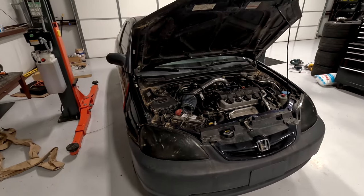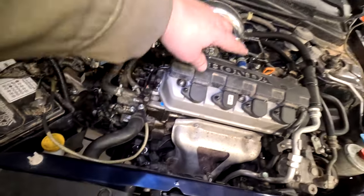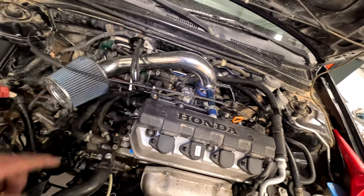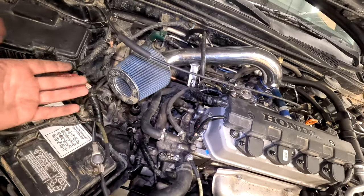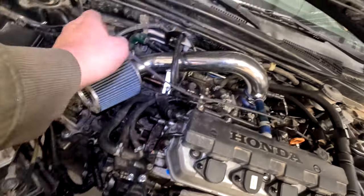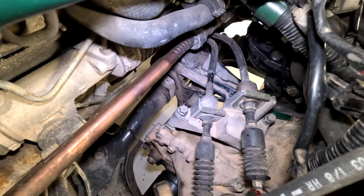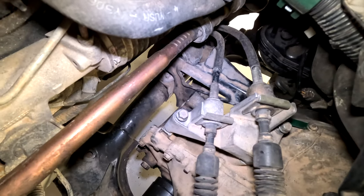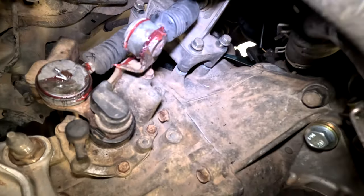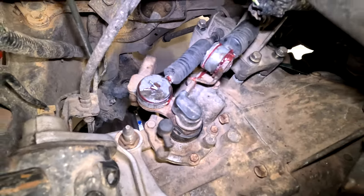Step one, we're going to pop the hood. To get the transmission out, we got to unplug all this wiring and fold it over up in here to get it out of the way. So you're going to have to get your factory intake off — that'll be step number one, really. Then get all this wiring unplugged, slid over, and tied up with zip ties over here. The shift linkage bracket has three bolts: one on the back and two on the front. You have cotter pins holding the linkage to the transmission — pull those out and unhook the linkage.